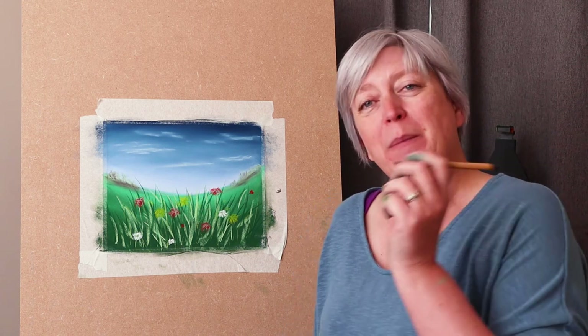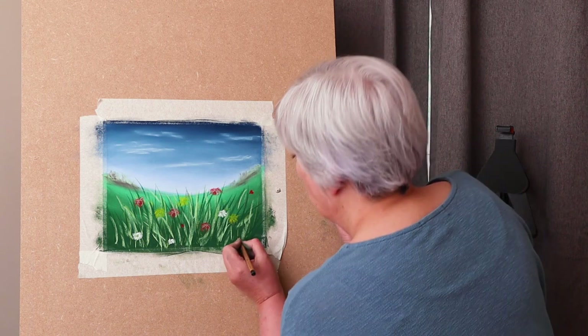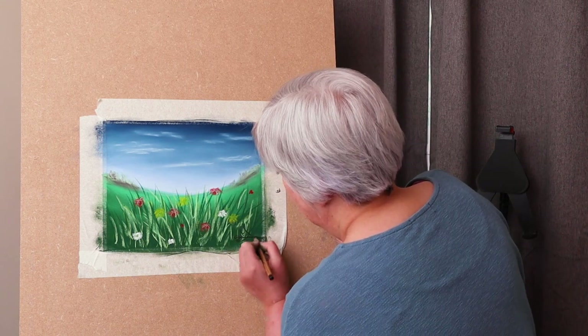And there you have it — a rather sweet little landscape from a scrap piece of pastelmat and a whole heap of pastels. I hope you enjoy. And remember, if you have a go, remember to sign your name at the end — this is of course your masterpiece. Happy painting.